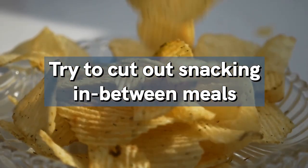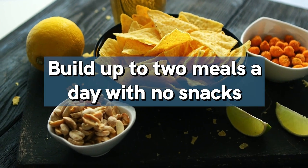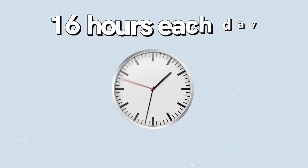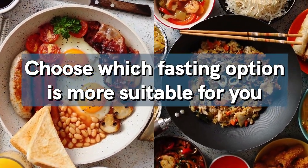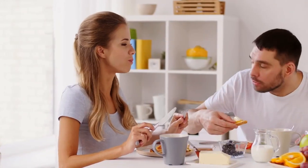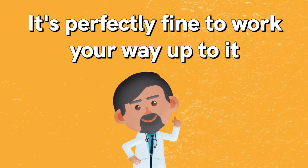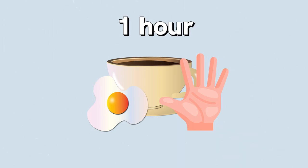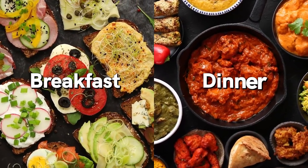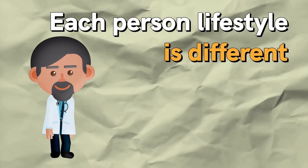Warm yourself up by first cutting out snacking between meals so your body gets used to going without extra food. Then build up to two meals a day with no snacks, continuing until you're fasting for at least 16 hours each day. Also choose which fasting option suits you — skipping breakfast or dinner. If skipping breakfast is too hard, delay it by 30 minutes, then an hour, and so on. Be flexible and don't be afraid to experiment.